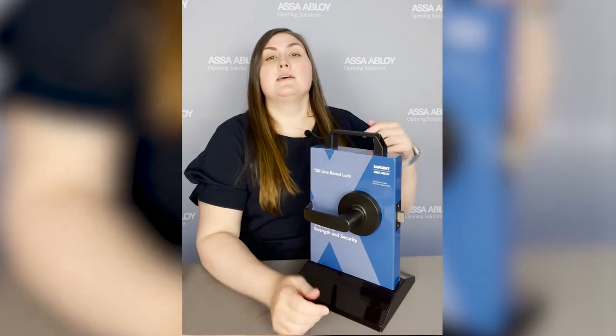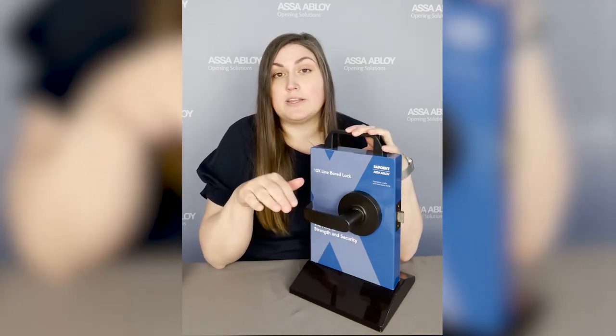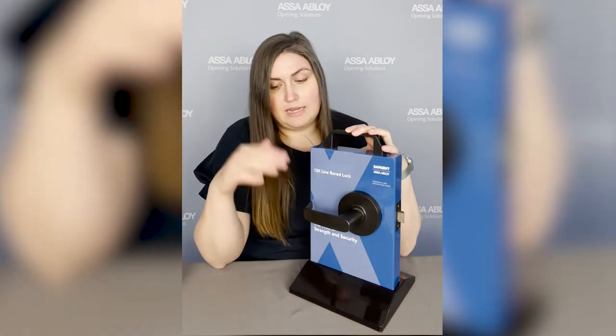Let's talk about key systems. This will support fixed to interchangeable core — any of the key systems. If you have a new or existing key system already in your facility, we can accommodate that. We can also do several security key systems such as Keyways, Sargent, Signature, or any of those.